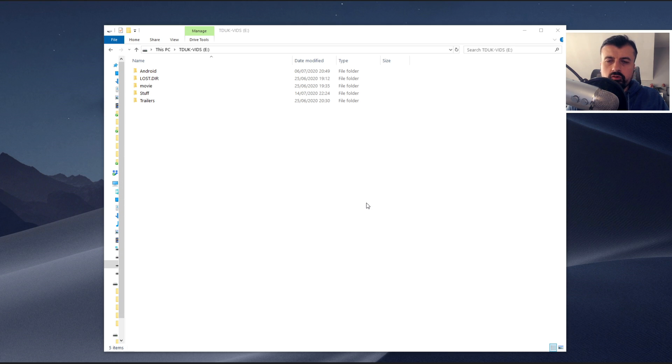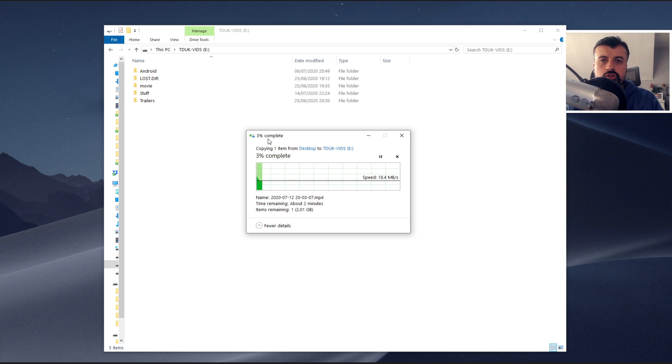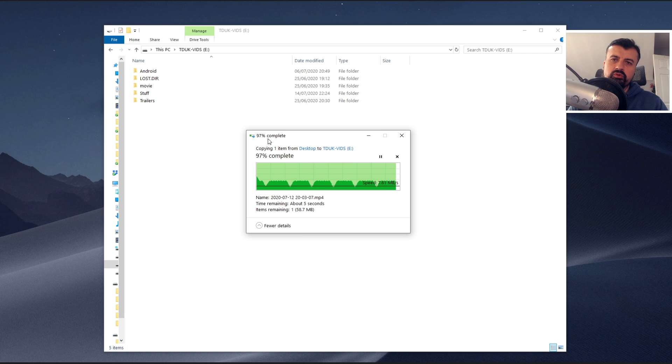This is the USB drive plugged into my Fire Stick. Let me show you how fast it is to copy a 2.2 gigabyte movie file directly onto that stick. As we can see, that's going to take around about two minutes. This shows you what kind of speeds you can expect when you use a USB drive on your Fire Stick or any Android device — when opening large applications, copying data, or moving files. That's the typical speed you'll get with a USB drive.